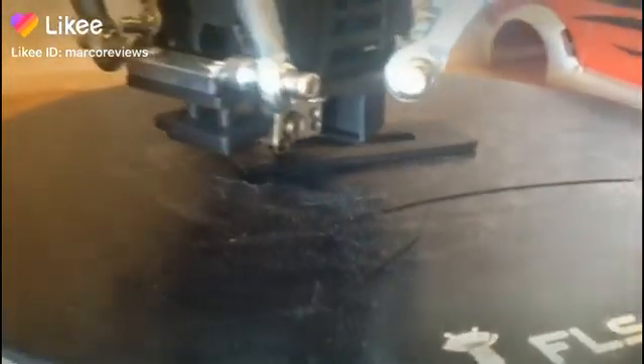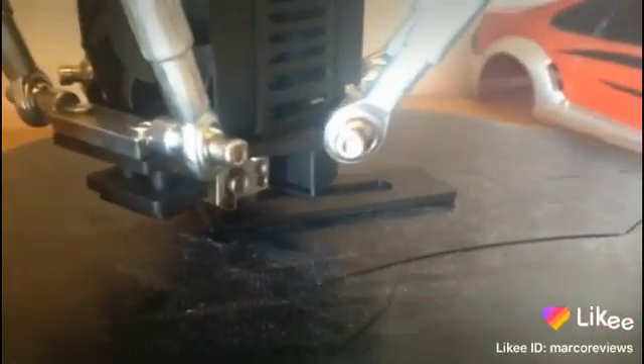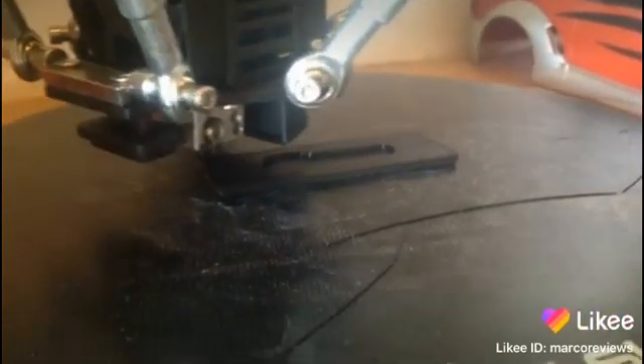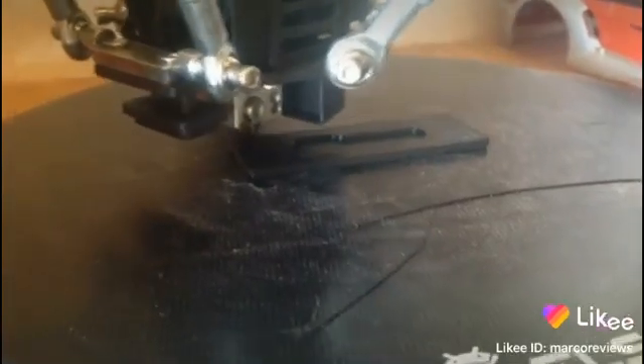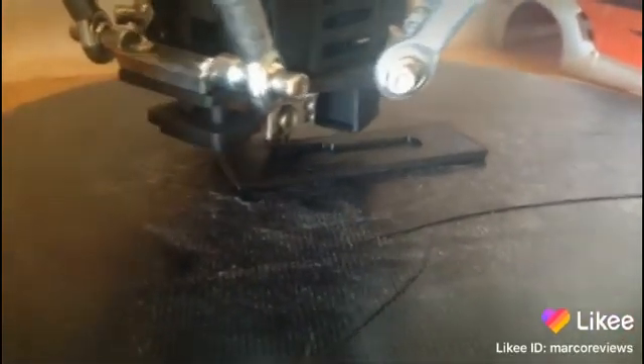Looks like it's printing really, really well, so all we need to know is it's the right size, and I can mark those on it and pass it over to Steve once it's done, so that should be happening soon. Anyway, this was the update, and I'll see you soon. Take care, guys.